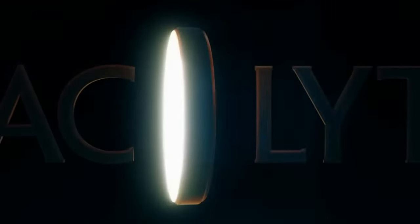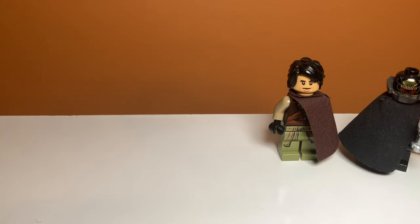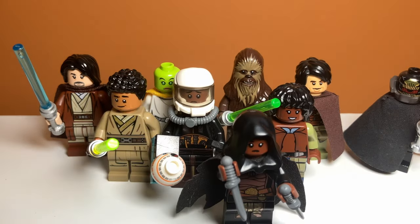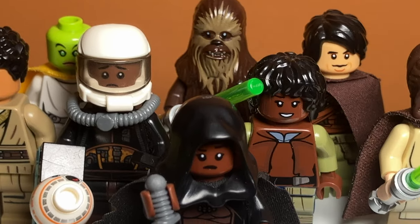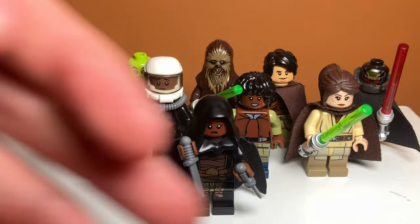With the final episode of Star Wars: The Acolyte releasing soon, I thought it'd be fun to make some minifigures based on this show because Lego hasn't done it yet. And based on the reviews, we might not even ever get sets based on the show. So I built 10 different minifigures based on the characters from The Acolyte. Let's check them out.